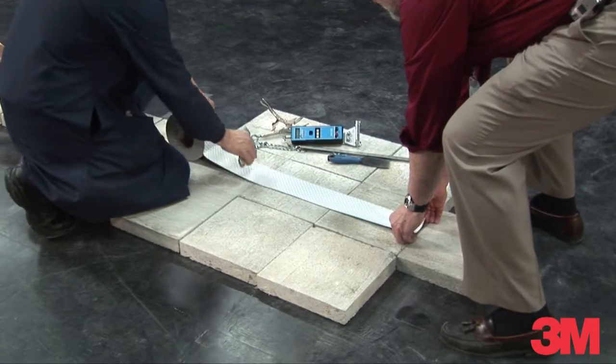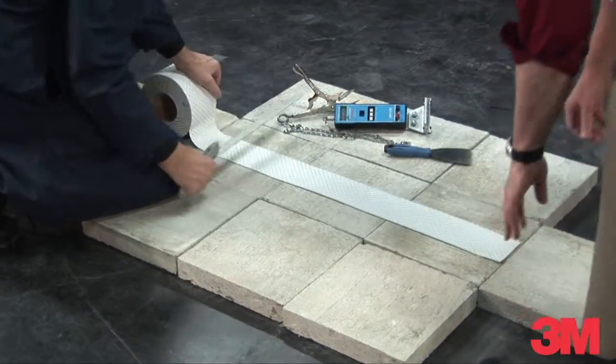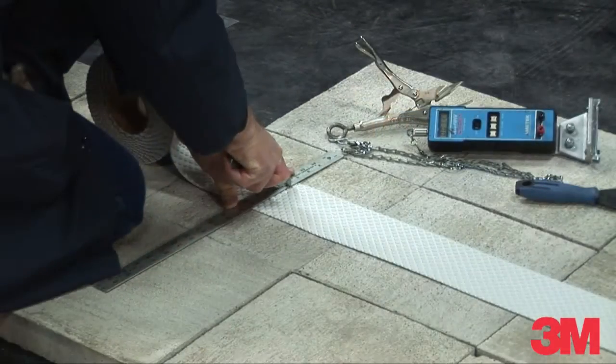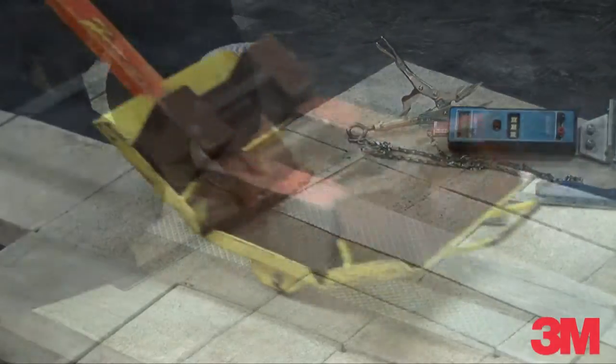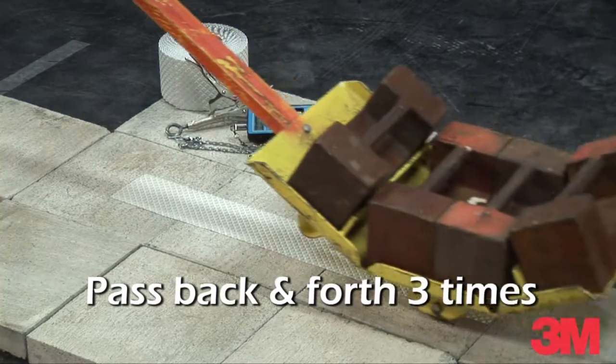Apply a tape sample to a road pavement surface in accordance with the manufacturer's recommendations or as required by specification. Tamp the sample and allow the adhesive bond to develop for about 10 to 60 minutes.